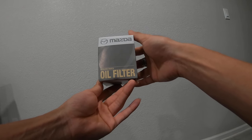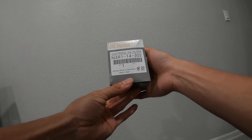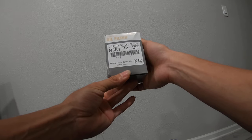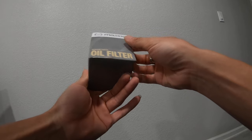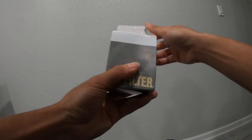Here's the new filter I'm going to be using from now on. It's actually a Mazda cross-reference — the part number is N3R1-14-302. These are made in Japan by Roki, just like the old black filters that Subaru used to have.